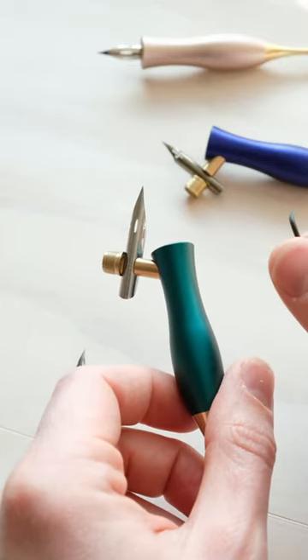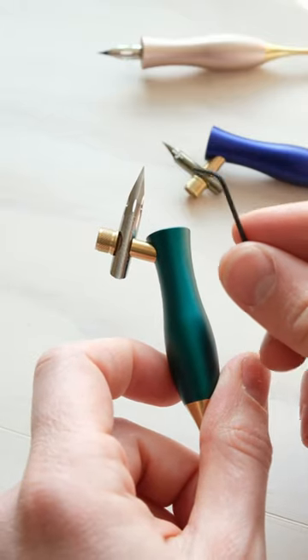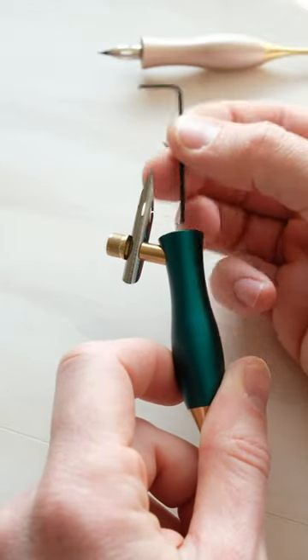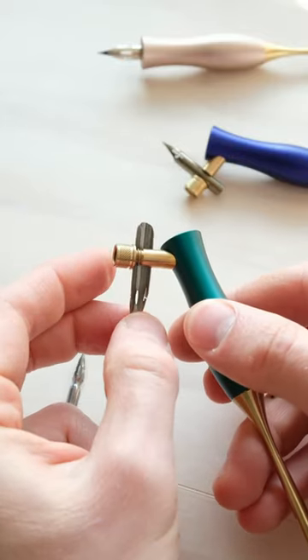I thought I would show you how to get started with your new Bloom. It comes with an allen key, and what you want to do first is adjust the angle. You can loosen the grub screw that sits in the top there, and then you can adjust it — you can go all the way around if you want.